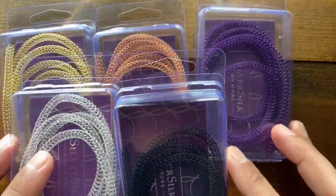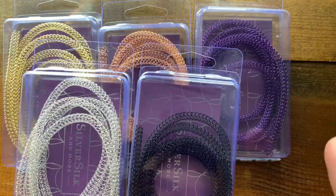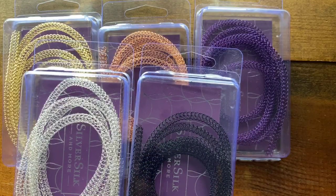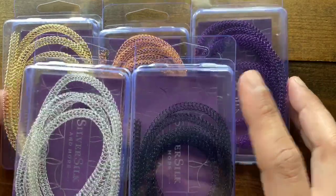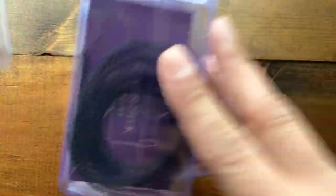It'll be five different colors to launch with, and then probably five more the following week. I just ordered a ton of new wire that I'm really excited about — some new colors in there. So you guys are going to see an explosion of different colors.